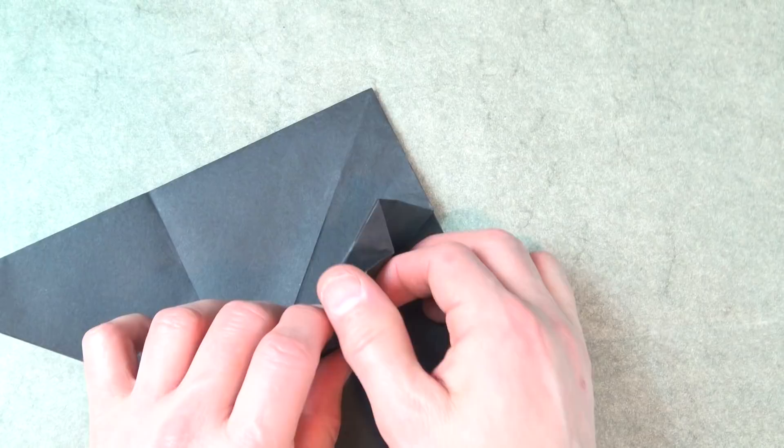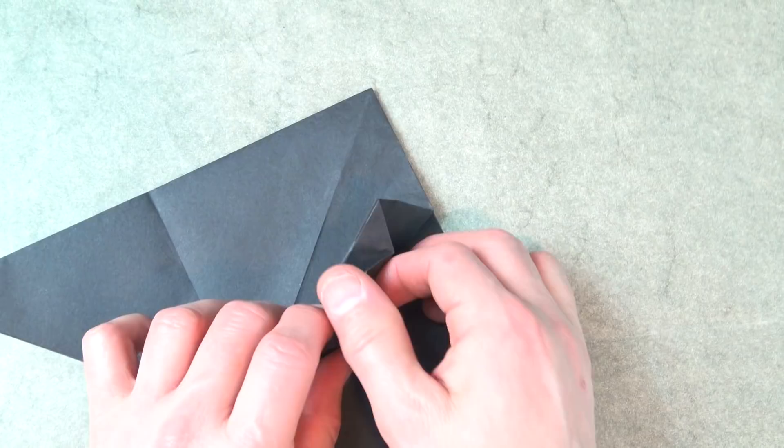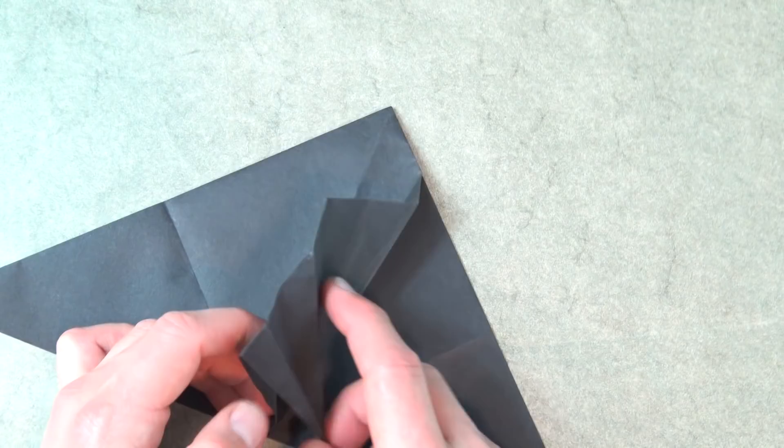Unfold this flap, and fold this flap over on the middle line, and fold this edge to this edge. Completely unfold the flap — not the whole thing. So that's the crease pattern, and we're going to repeat that on the other three flaps.